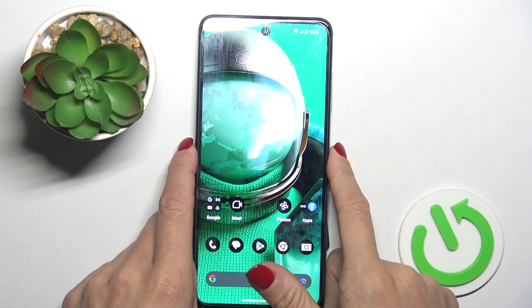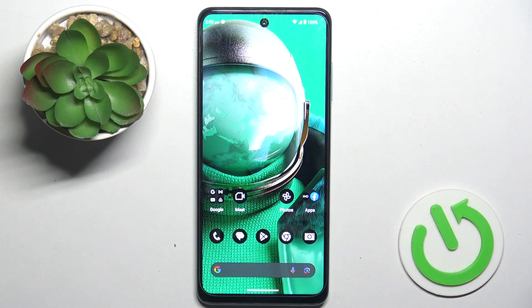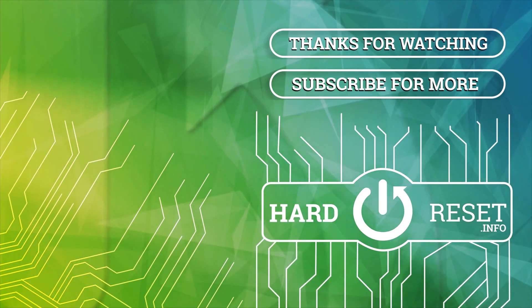So, that's it, that would be all. Thank you for watching, please subscribe to our channel and leave a thumbs up.